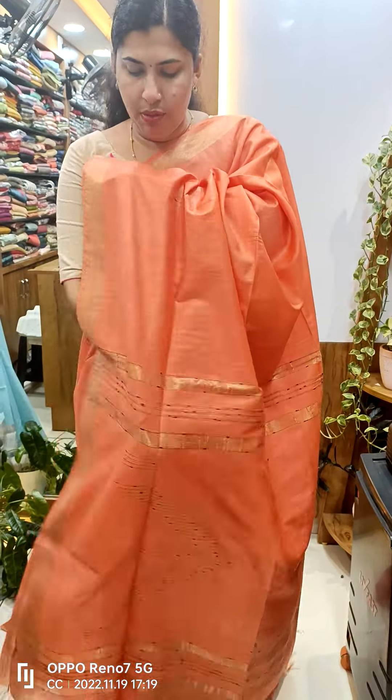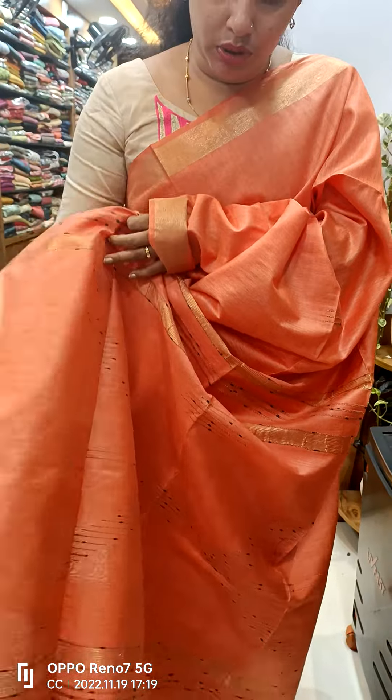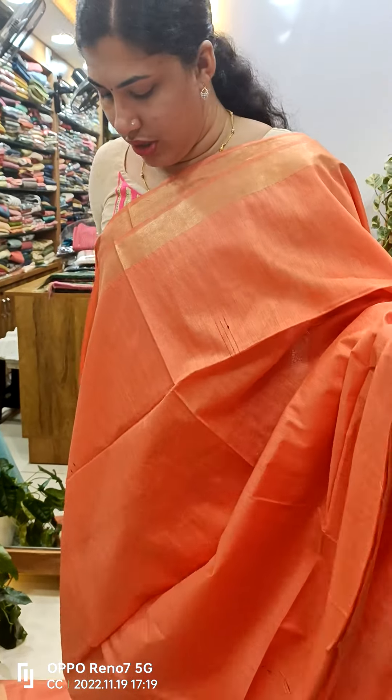We have golden lines on this one. This is a black thread. We are going to make a weaving in this family. We have a blouse and a plain blouse. We are going to show a piece of the G-center.